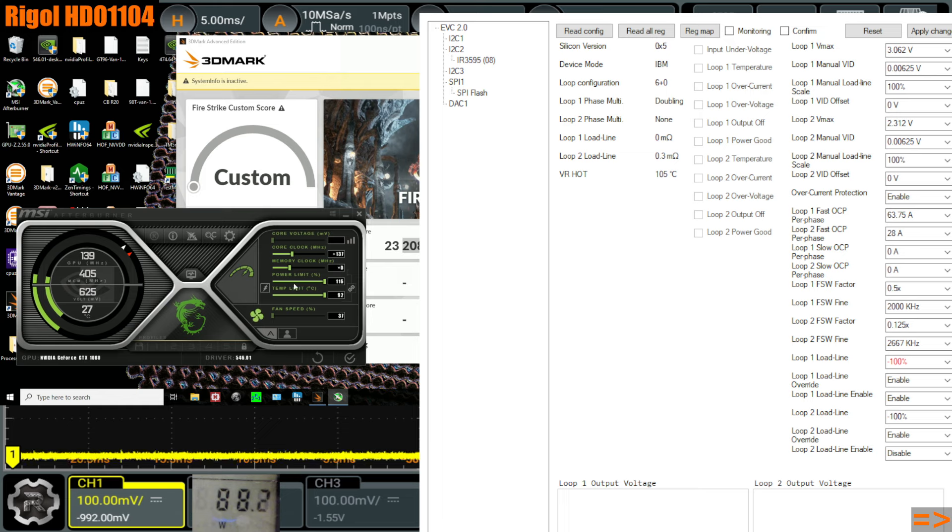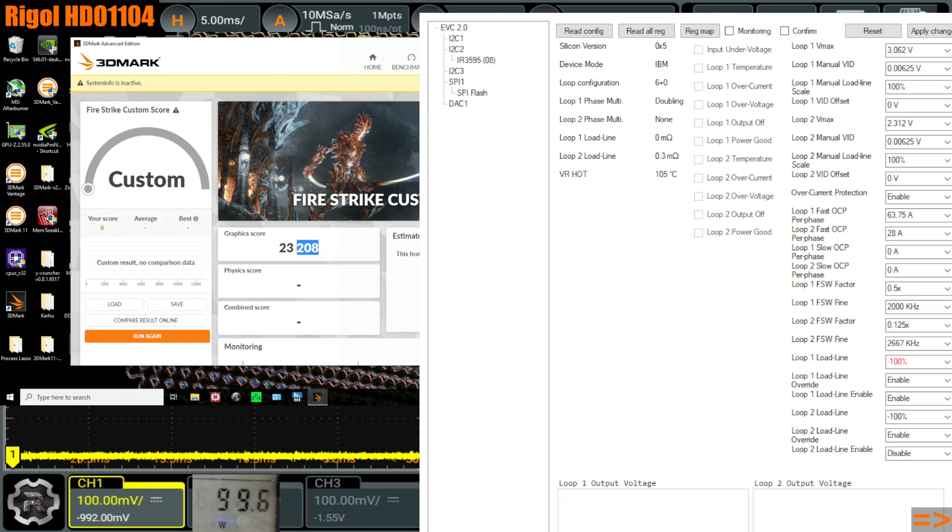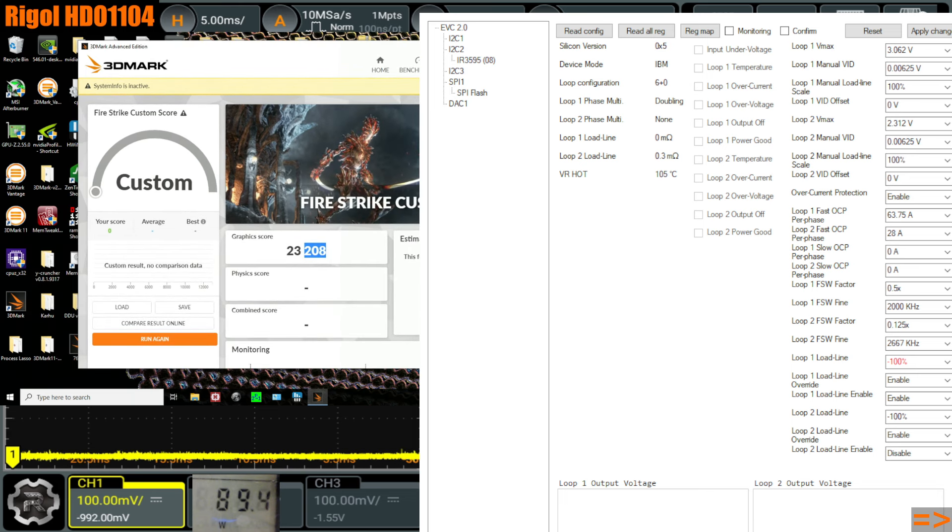As you remove V-Droop, it's going to perform worse and worse in terms of stability, but it might clock higher and higher. I can pretty much guarantee that the core clock slider in Afterburner will let you push higher the more V-Droop you apply, but the performance for a given clock is going to be lower than if you ran that same clock at a higher voltage. Running that same clock at a higher voltage might not be physically possible though. This V-Droop situation on NVIDIA GPUs is kind of interesting but also kind of annoying.